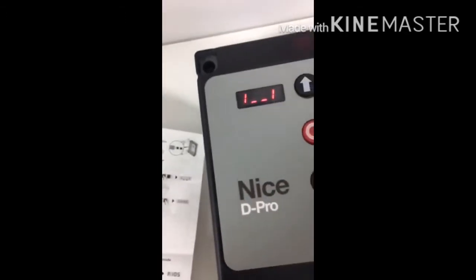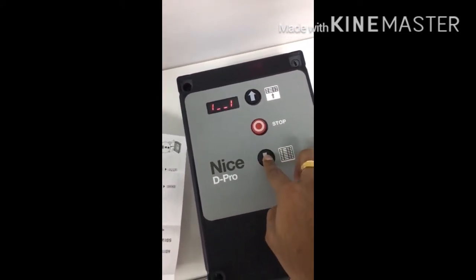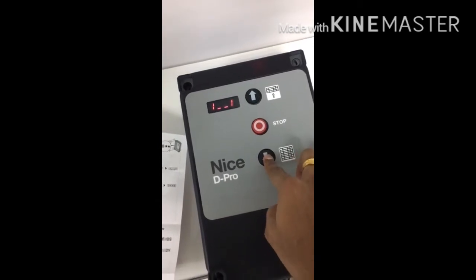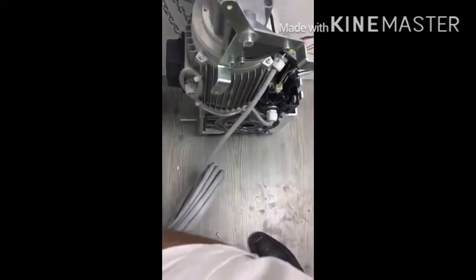Now the display points in the down direction for setting the down limit. Move the motor down to the down limit position.